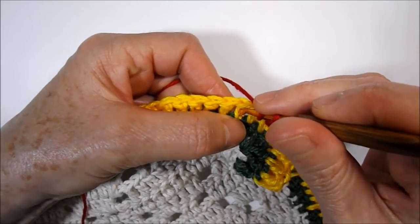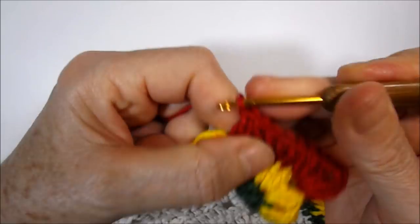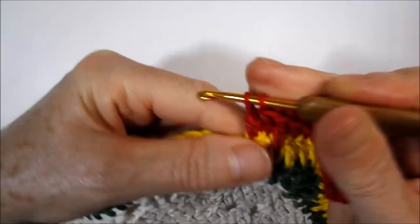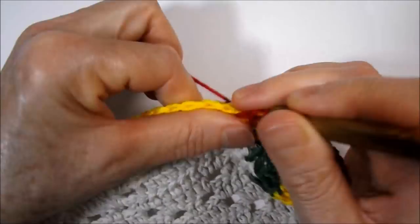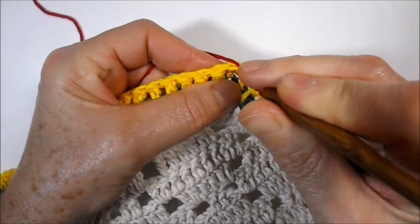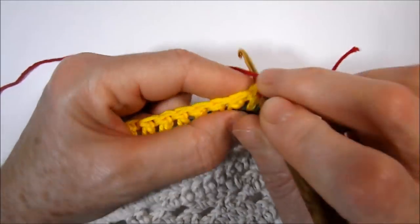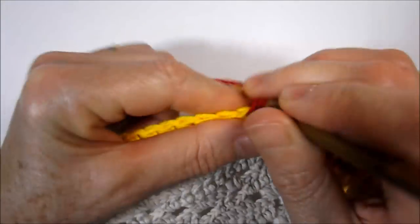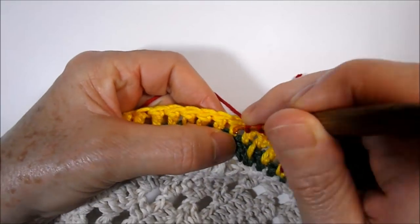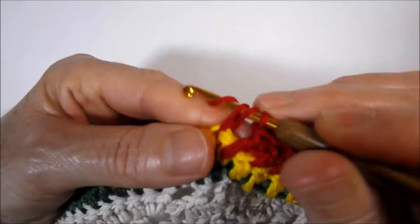Now I'll do a high point elongated below the next base point — I introduce the needle right in the middle of the point and make my elongated point. I work three high points in sequence: one, two, three. And now we make another elongated high point — I introduce the needle here in the middle of the base point and work my elongated high point. In sequence I work three high points: one, two, three.